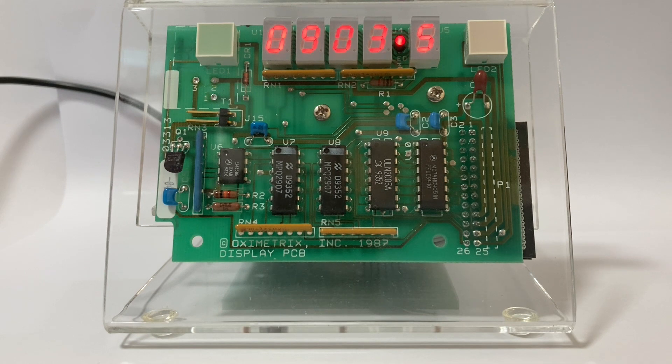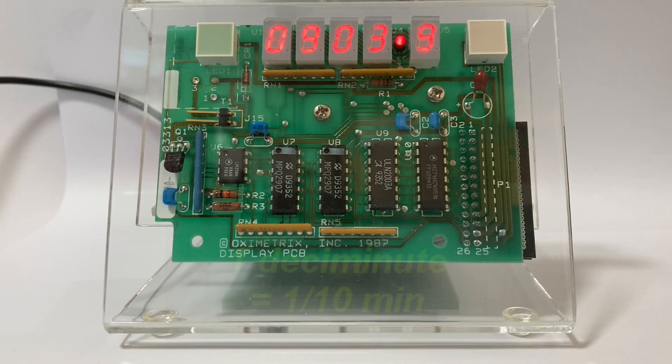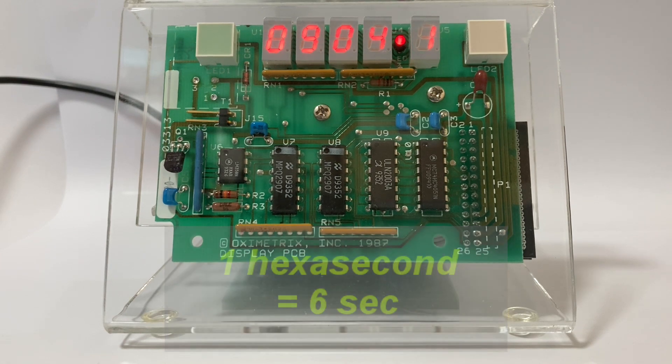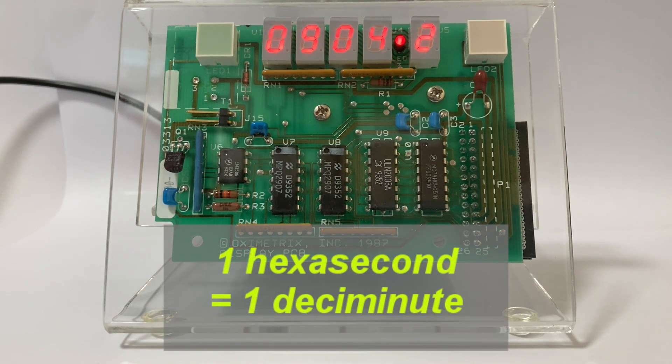So if deci indicates one-tenth, and this fifth digit is incrementing ten times per minute, each increment is one-tenth of a minute, so this display is indicating deciminutes, or one-tenth of a minute. Because the display is incrementing every six seconds, we could also call this hexaseconds. Hexa from six — you might be familiar with the term hexadecimal, which relates to base sixteen. Sixteen is ten plus six, ten is decimal, hexa is six. So this display is actually showing deciminutes or hexaseconds.